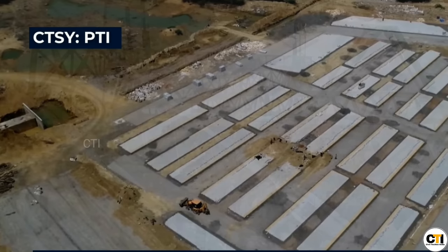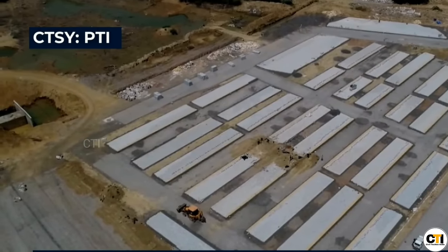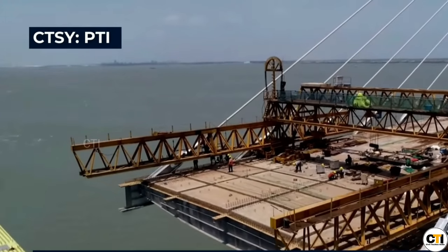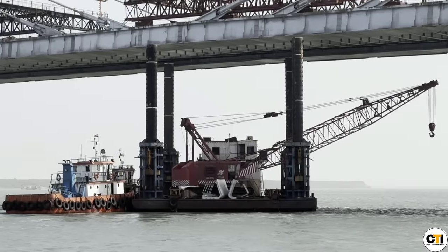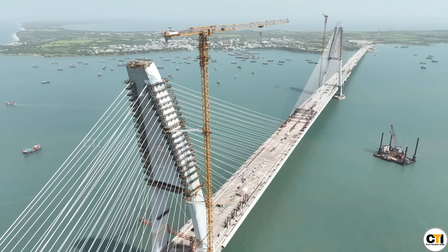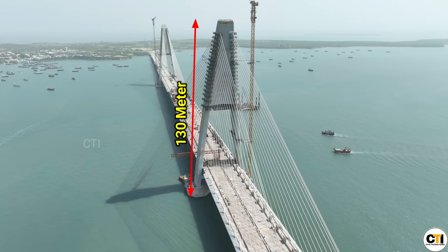You can see the decked plank before the precast and then the precast slab. The bridge features a main span of steel girders with a composite decked slab. The two pylons stand at a construction height of 130 meters.